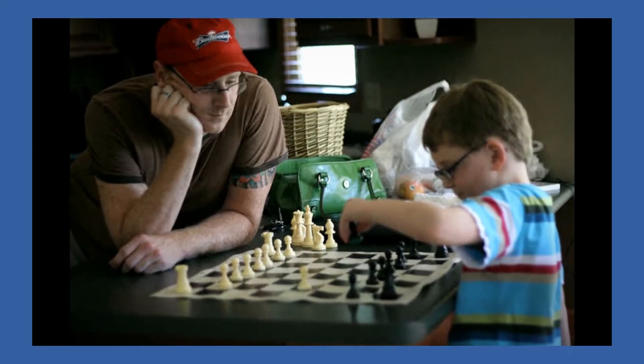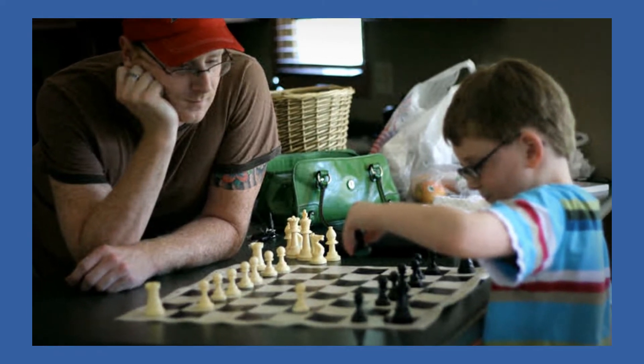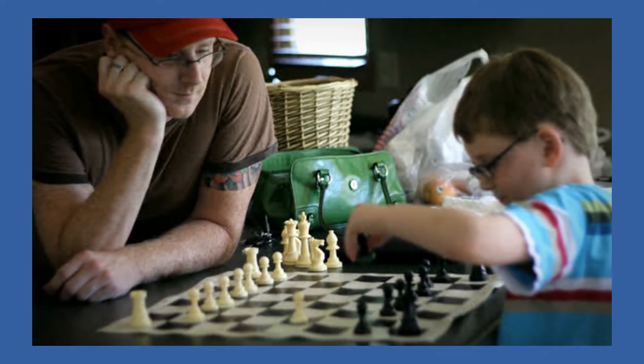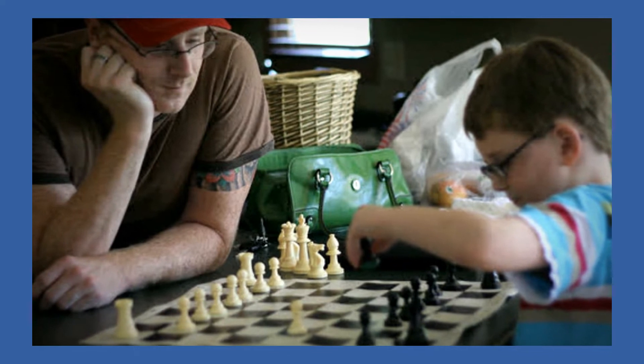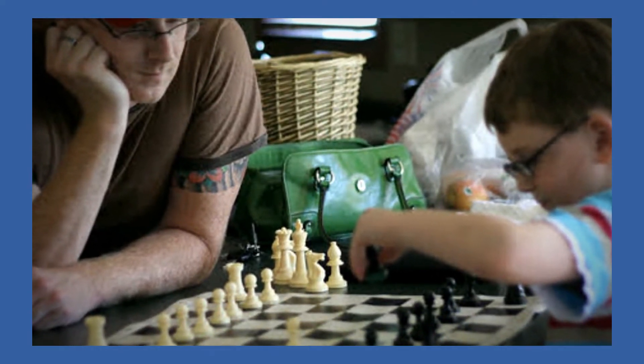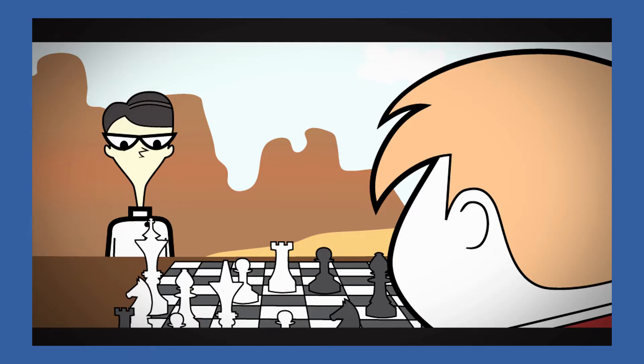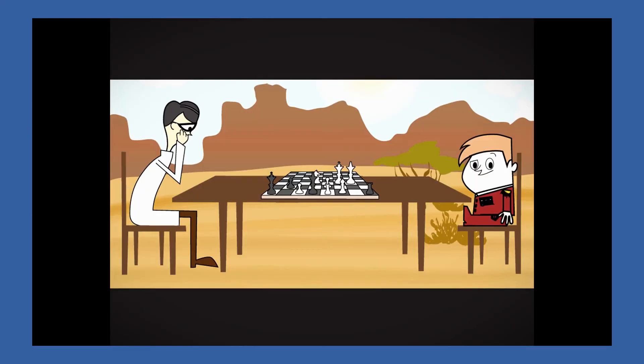It is important that when you start teaching your child, that you and they become very comfortable with your environment. We should pick a space that you both like and make it your special learning place — with enough space to accommodate both you and your child, but not too much space so that you are not close to each other.